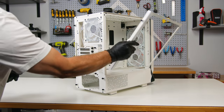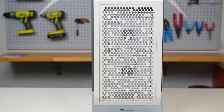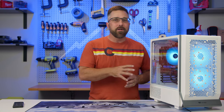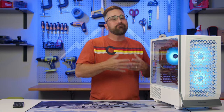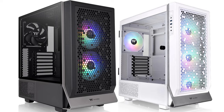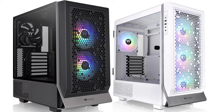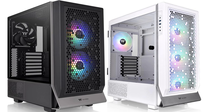The left side features a 4mm tempered glass panel and the front panel is perforated for optimal airflow. Now that we know the specifications and features of the Series 300, let's take a moment to examine the contrast between the Series 300 and the Series 500. The first difference that leaps out is the overall size, with the Series 300 being 11 liters smaller than the Series 500 in total volume.